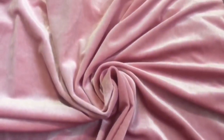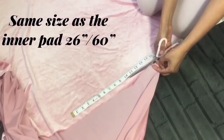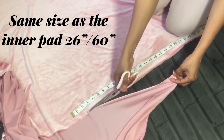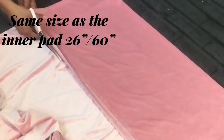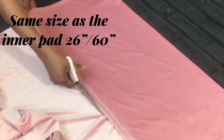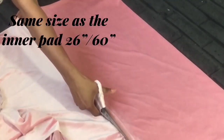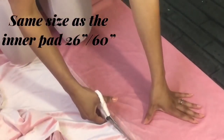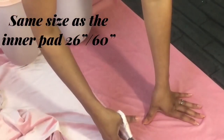The second part is to make the cover. I am using a stretchy velvet fabric. The best option to get free fabric material is to use unused curtains or bed linens which look pretty. The size of the cover is the same as the size of the fabric we used for the inner core.